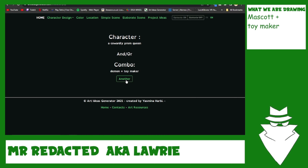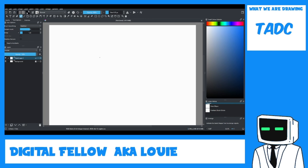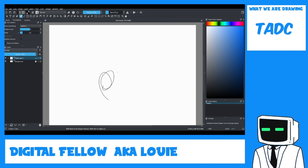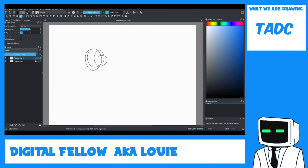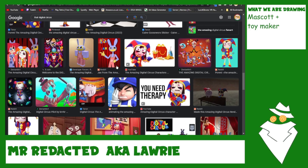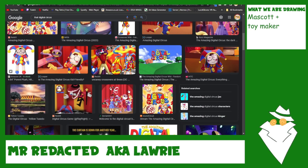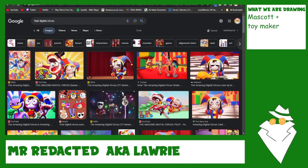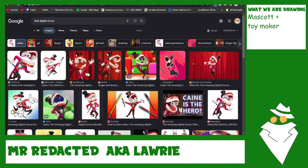Hello everybody and welcome to Doodle Duo! We're doing Digital Circus — we both watched it and it was good. I kind of want to do Jack's but I'll let you do that one. I want to do Jack, he's my favorite character. What's this guy's name? Teeth Man? Kanye? Kanye West? Kane — Kanye West, everybody!